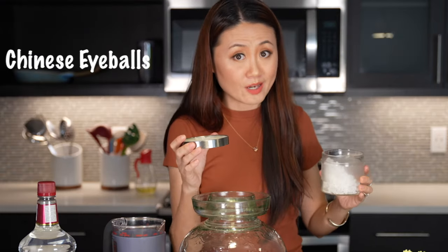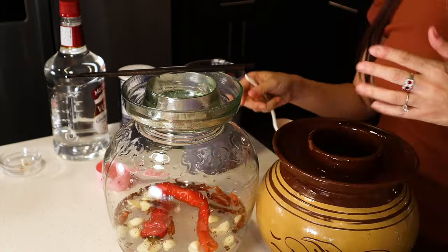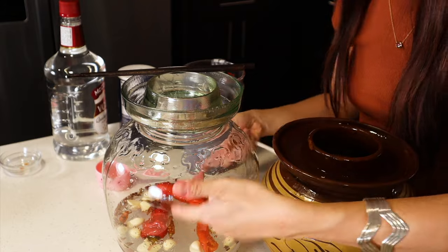I'm just measuring with my Chinese eyeballs, so you don't really know the exact amount! You can also put fresh peppers in the jar — they taste good too. For a pickle brine you start from scratch, it doesn't have much flavor. It's probably going to take you at least one to two weeks to develop the pickle flavor.